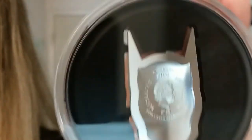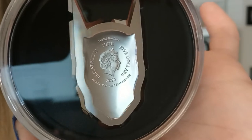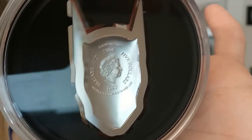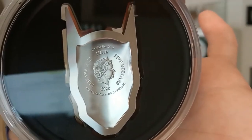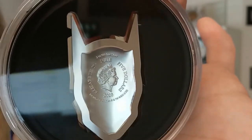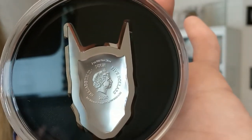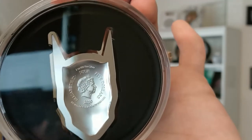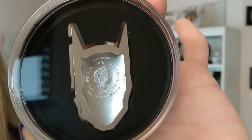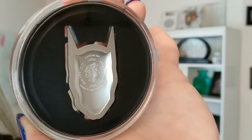I'll go ahead and flip this over to show you the other side. This is from Niue — trying to get a good image without getting all the reflectiveness that comes with this capsule. Centered on this side, which is the obverse, is the likeness of Her Majesty Queen Elizabeth II. This is the version designed by famed sculptor Ian Rank-Broadley, and you can see kind of a concave background there.